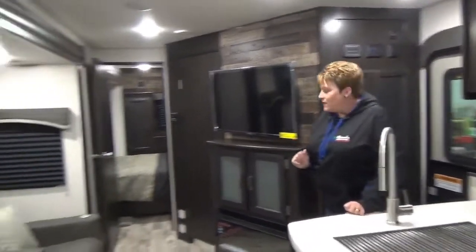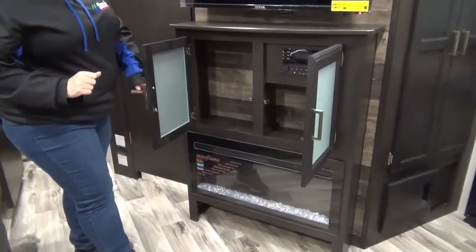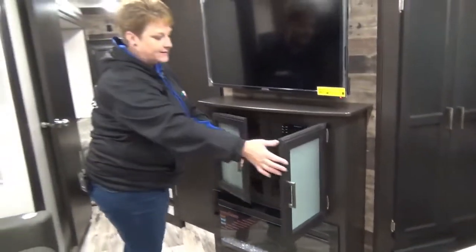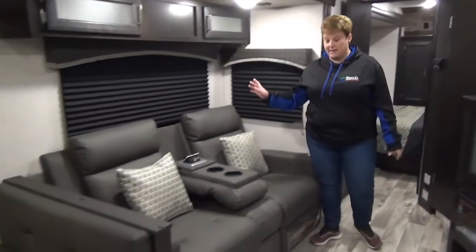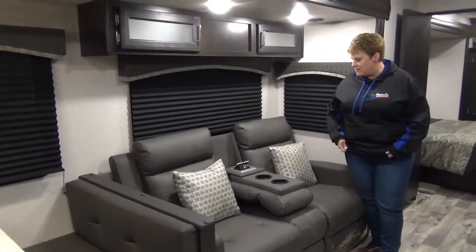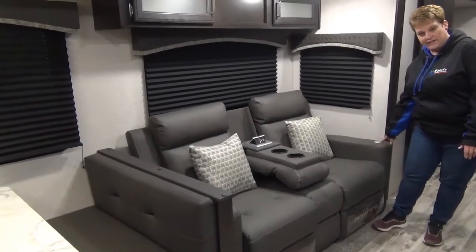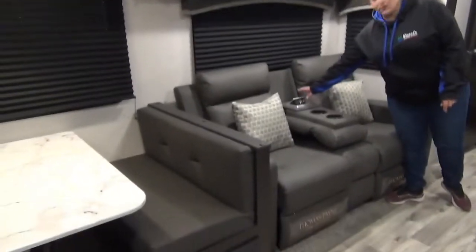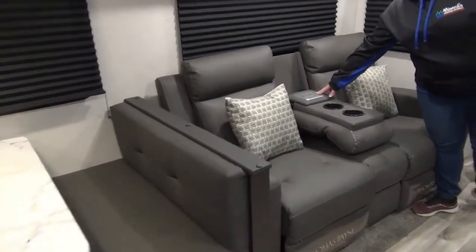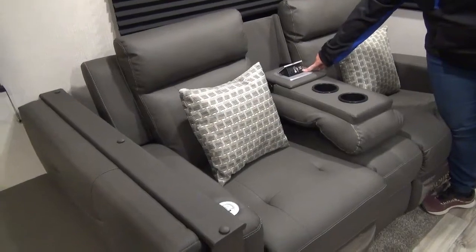Moving inside the coach, we've got your entertainment center here — flat screen TV, stereo system with DVD built in, and your electric fireplace. Directly across from the entertainment system is the theater seats. They do have heat and massage with built-in USB ports on each side of the arm, and they've also conveniently put in an extra plug-in and USB chargers here as well.